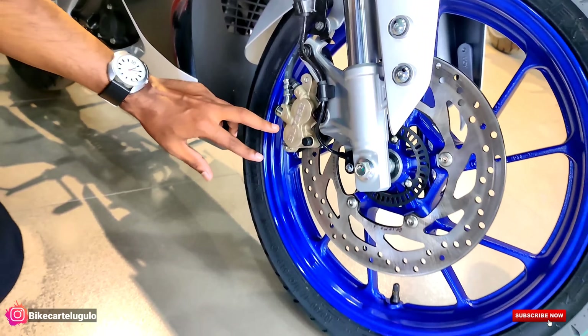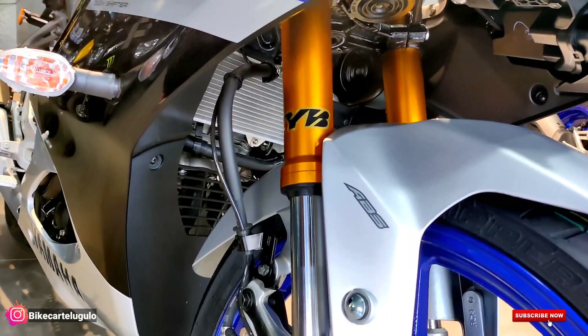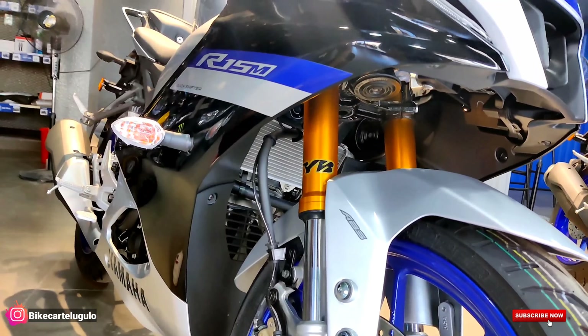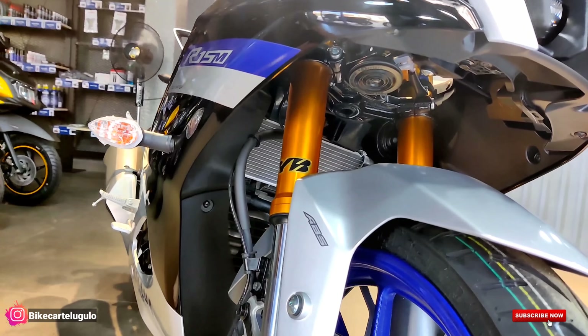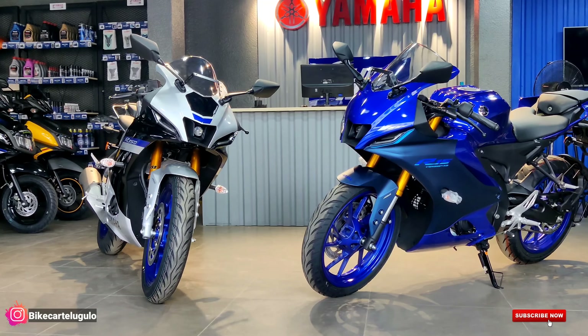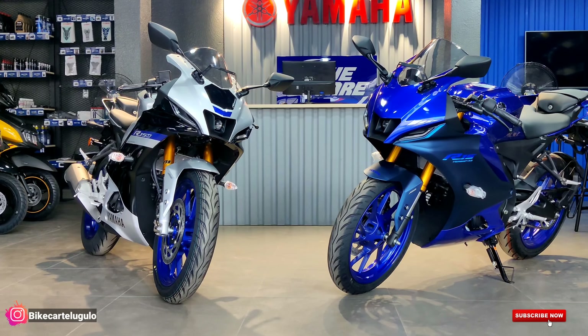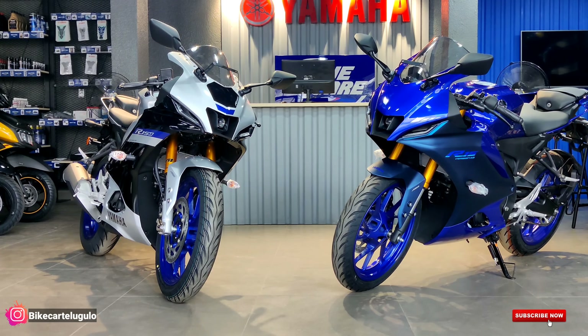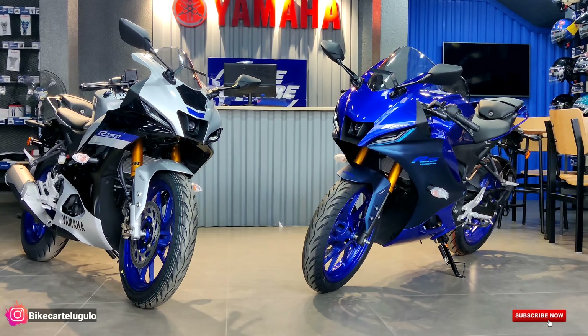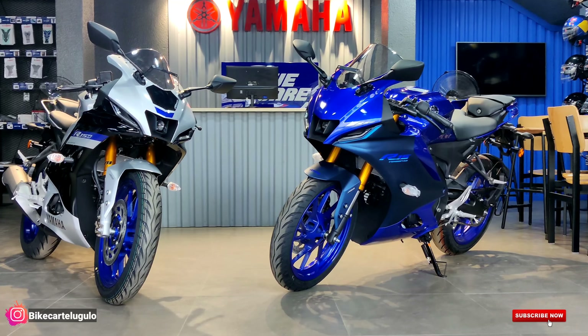For the new variant, we are offering USD forks for the first time — replacing the telescopic forks. These are USD forks from KYB with a gold color finishing. The look is enhanced significantly, and most importantly, USD forks provide a next-level riding experience. Even on uneven roads, the USD forks offer much better handling. In the R15 V4, we are still getting standard telescopic forks.